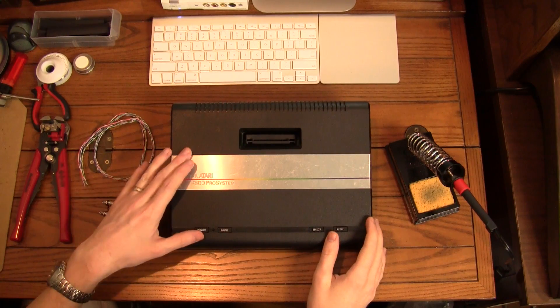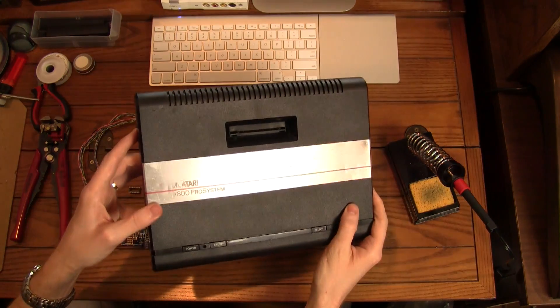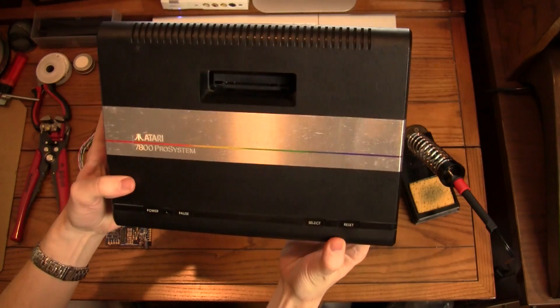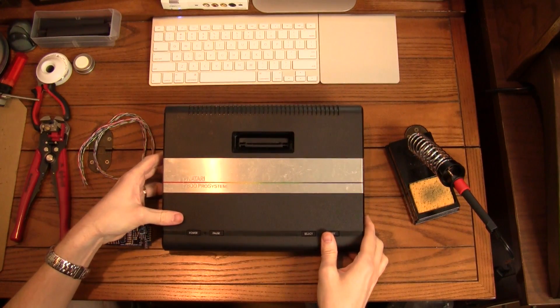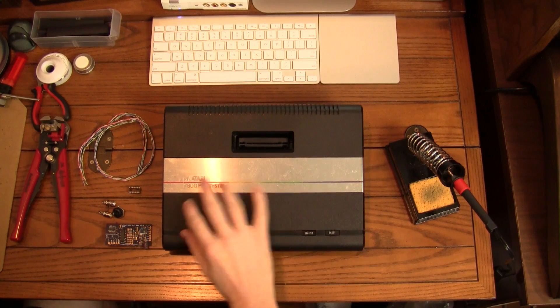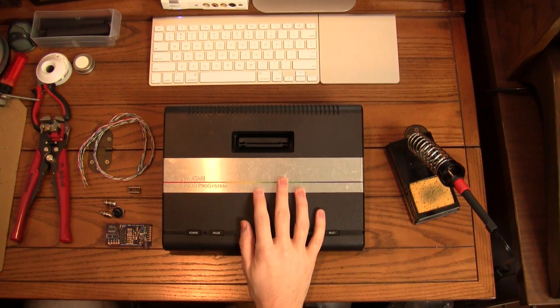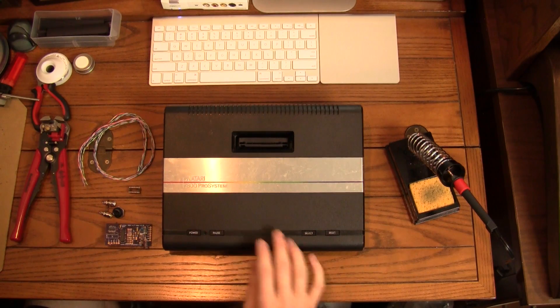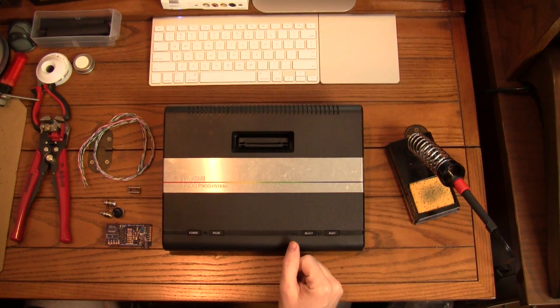Welcome back everyone. Today I got out the old Atari 7800, and you can probably see that mine is not in exactly the best of shape. This was actually the first console I bought once I got back into gaming. Of course I had the Genesis from before, but this was the first one that sort of started my journey back into retro gaming.